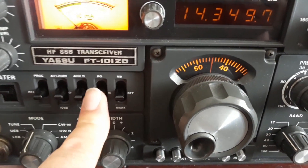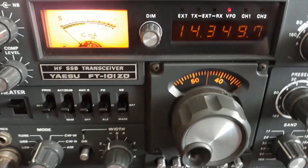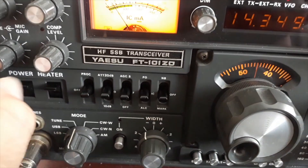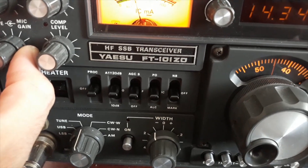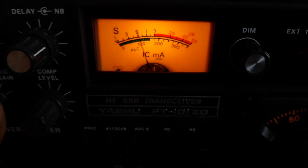Esto en intensidad de placa. Con esto al mínimo, activamos la transmisión, y subimos hasta unos 100 miliamperios. Ahí lo tenemos, 100 miliamperios.